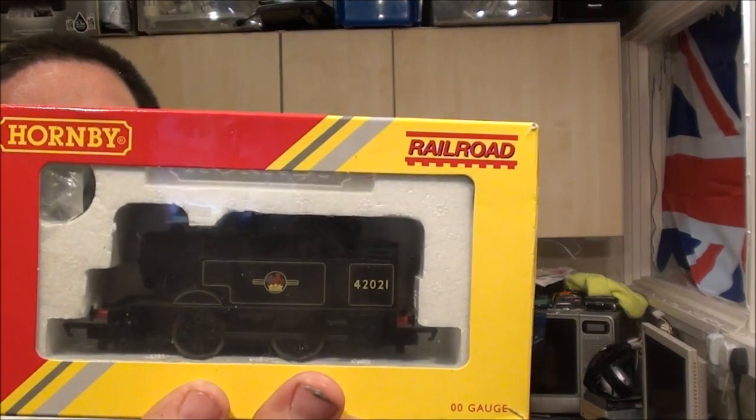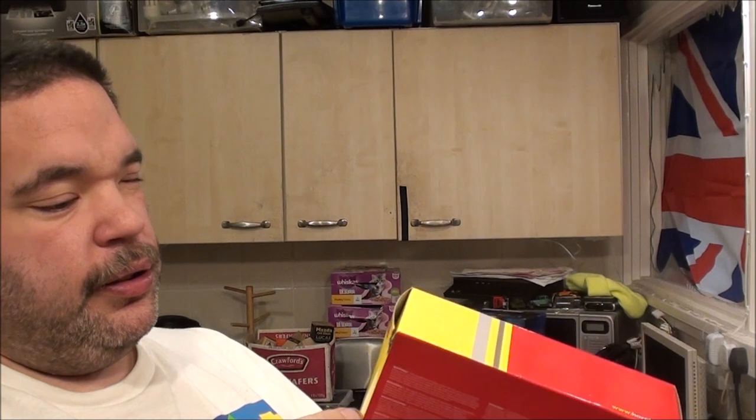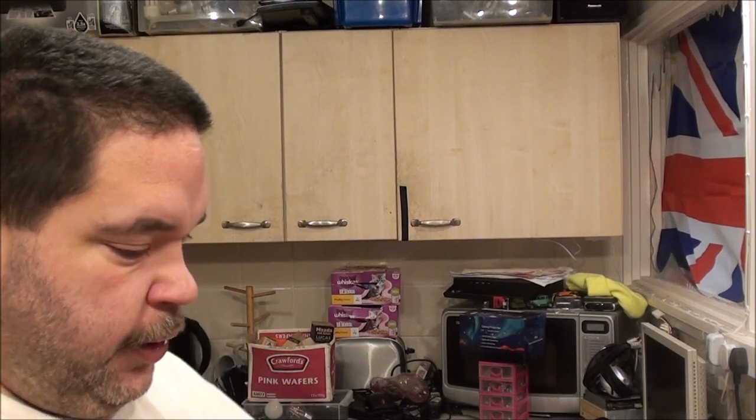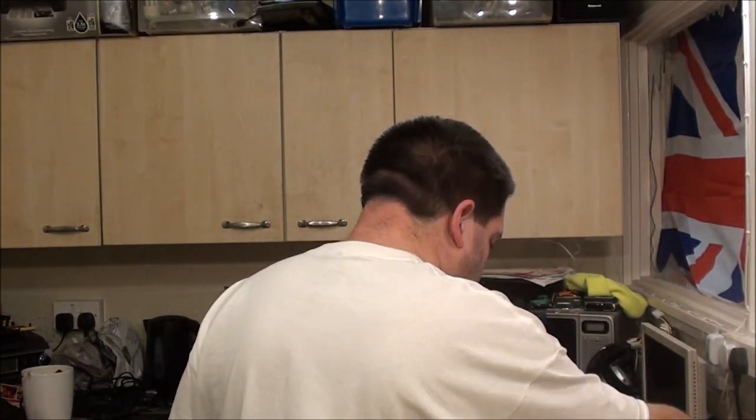I'm going to throw in a bonus one here, because it's the only boxed 0-4-0 that I've got - I'd actually forgotten about it until now. British Rail 0-4-0 locomotive club special. I think I had to join the Hornby club to actually get that one.